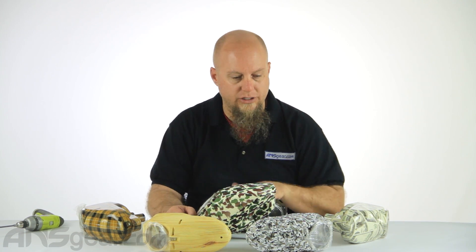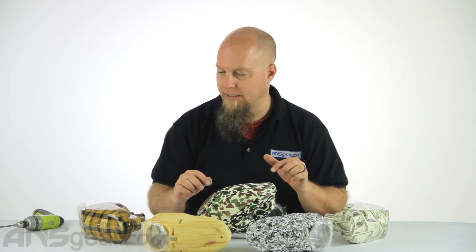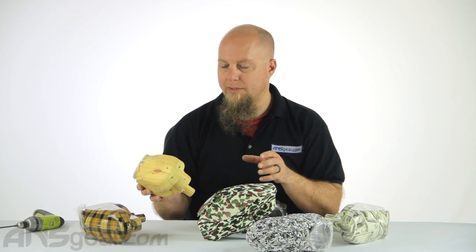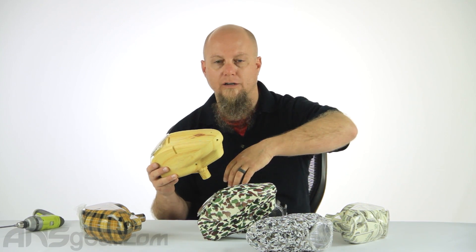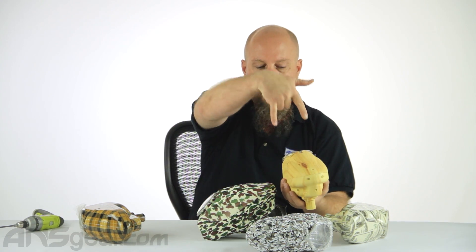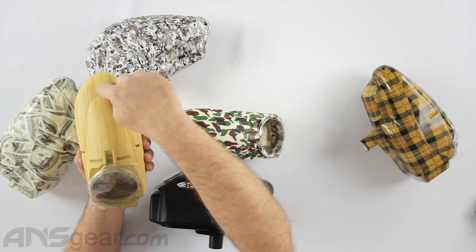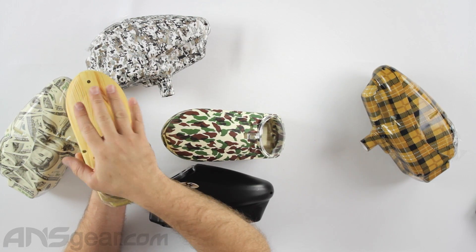These are a different shell setup than what you're used to seeing with a standard shell. These particular shells are able to be opened up from the top as well — there are two screws that come in from the top vertically, and if you pull these two screws out as well as the one in the front, you can take the top of the shell off.